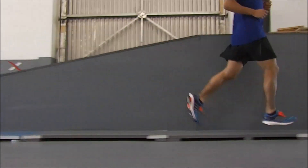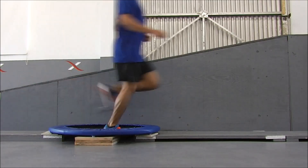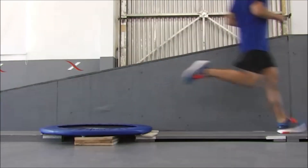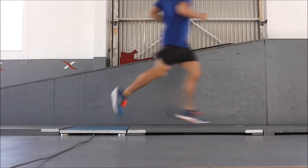Here we see Seth running at an 8-minute pace and a constant effort across the ground. What I want you to look at is how long his stride is when he runs off the trampoline with its energy return and when we compare that to just running off flat ground with no supposed energy return.